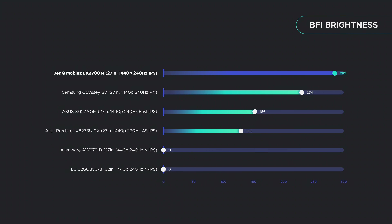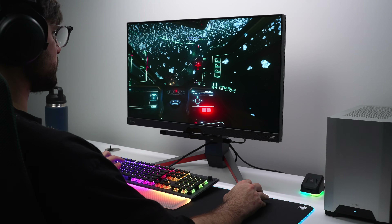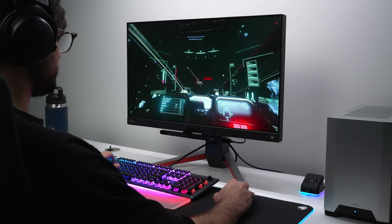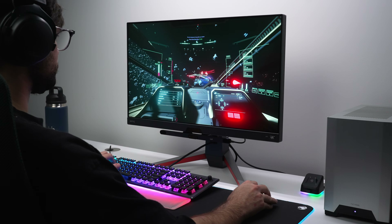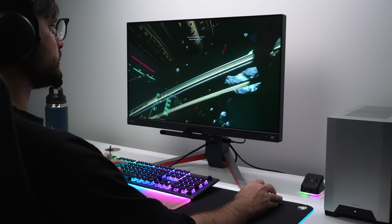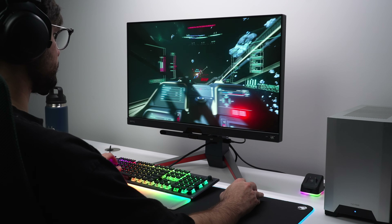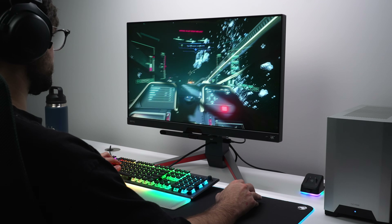If you want the best motion clarity, you'll want the Mobiuz or ASUS. The ASUS does slightly better at 240Hz because it has less crosstalk, but the Mobiuz does better at 144Hz because it doesn't overshoot — making it more consistent throughout the entire black frame insertion refresh range. It's also much brighter than the ASUS, having 57% more brightness, which is kind of nuts. BenQ is known for putting overkill backlights on their monitors for blur reduction technology. So between these four monitors, the Mobiuz and ASUS have the best motion clarity, with the ASUS having marginally better clarity but the Mobiuz having much better brightness and consistency.